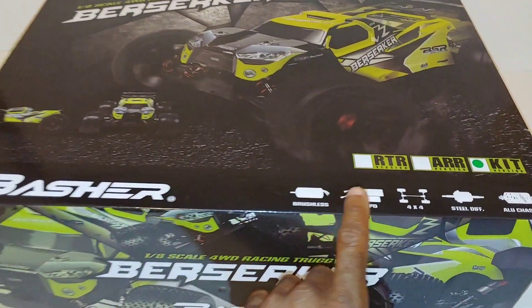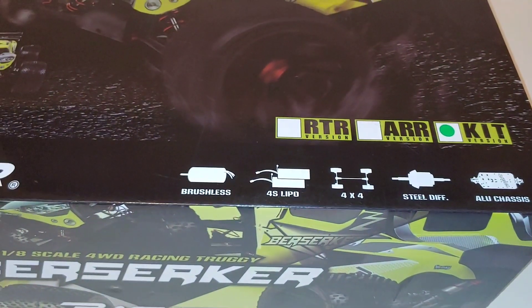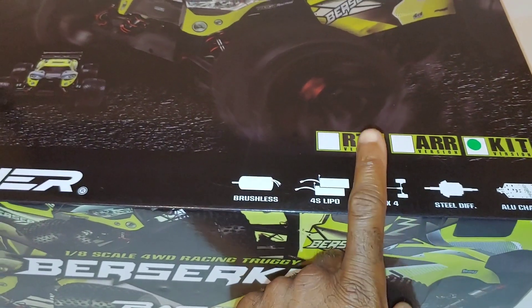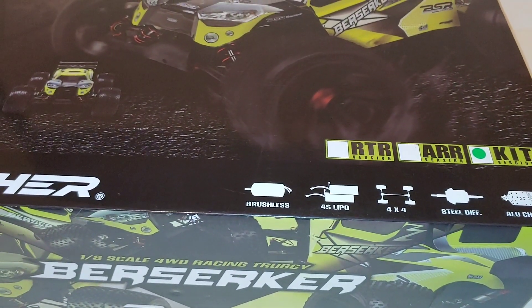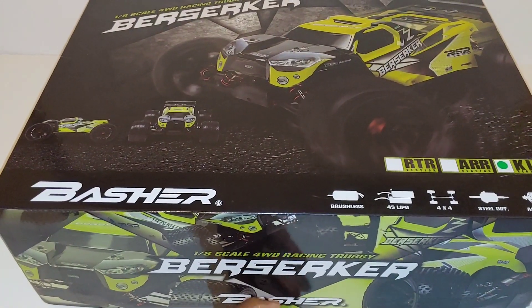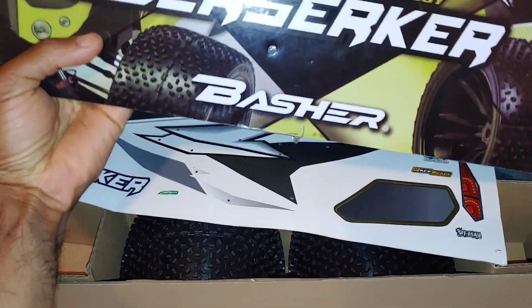It has no electronics. They have the kit version, the almost ready to run version which I believe is completely assembled without a radio, and then the ready to run version. Of course I went ahead and got the kit version, so let's get this cracked open.